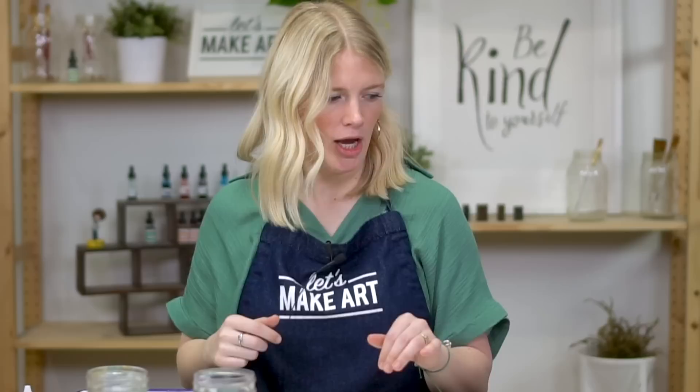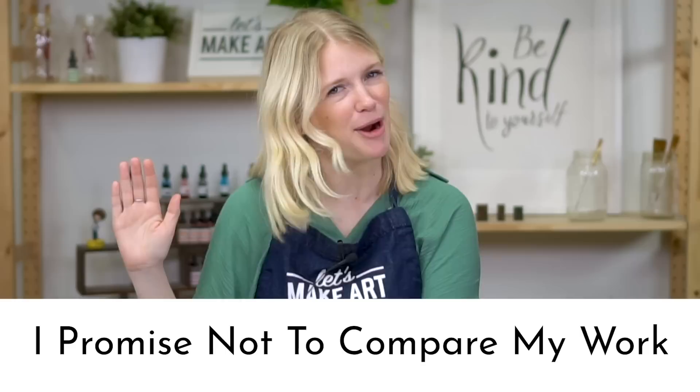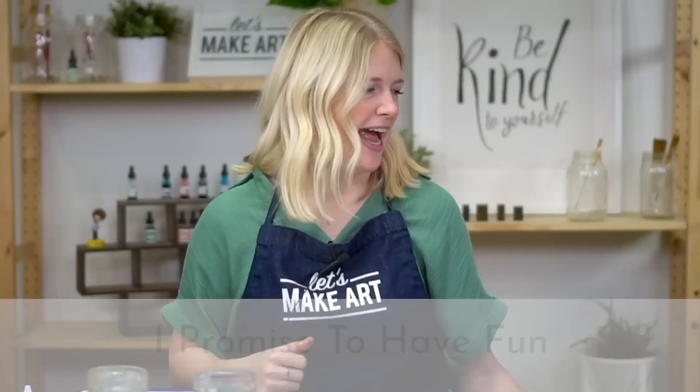Raise your right hand and repeat after me. I promise to be kind to myself. I promise not to compare my work. And I promise to have fun.